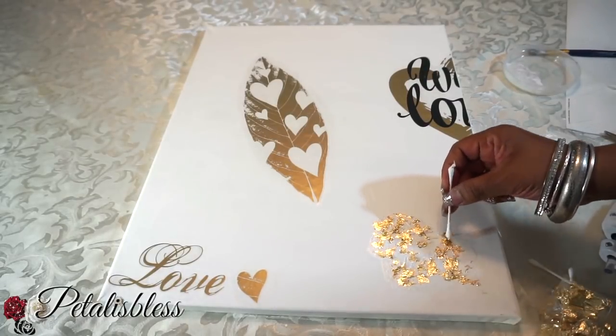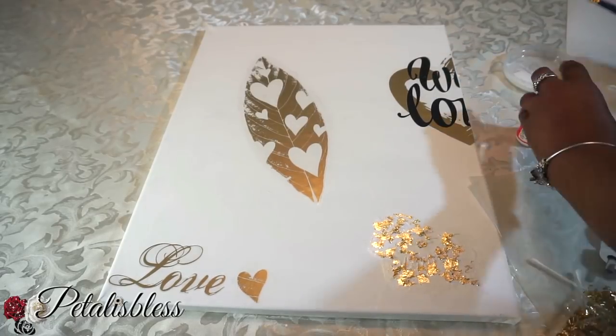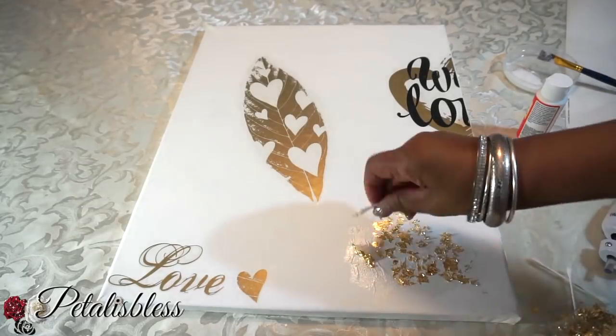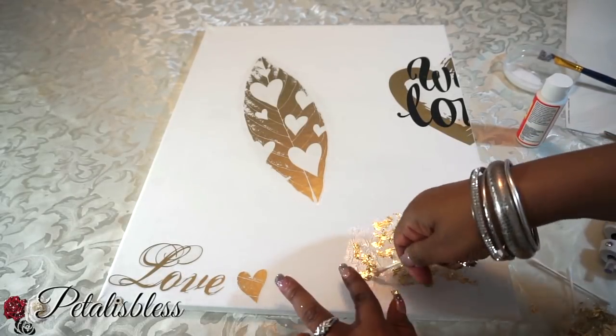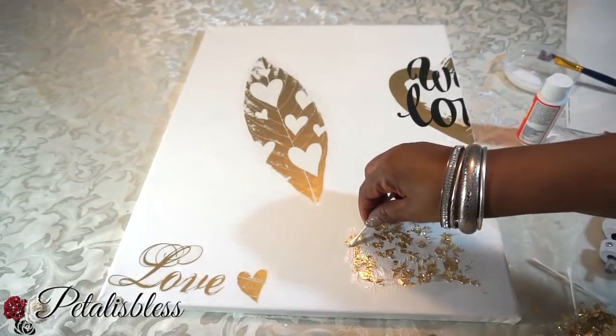As you're placing the gold leaf down, just use small patches of mod podge — don't use a lot because it will dry on you. Use small patches as you go along and add more as you need it.